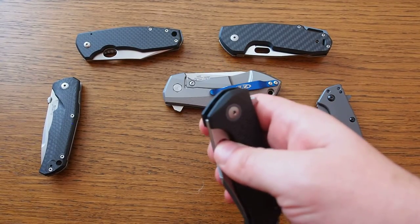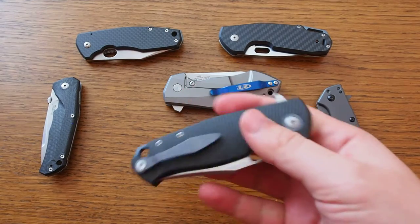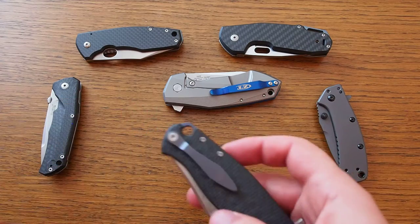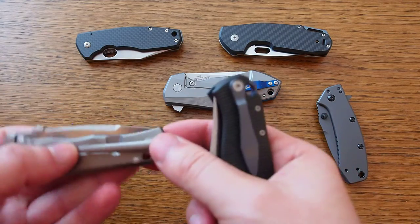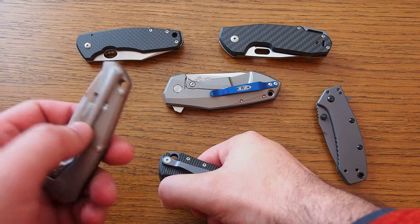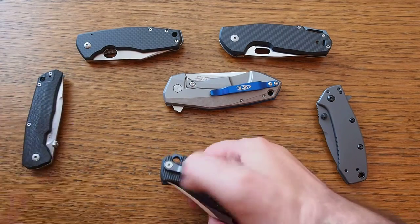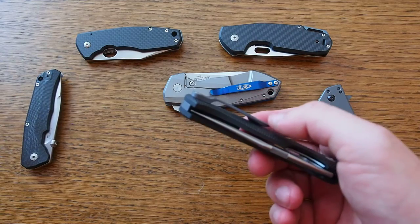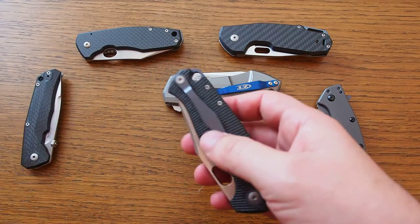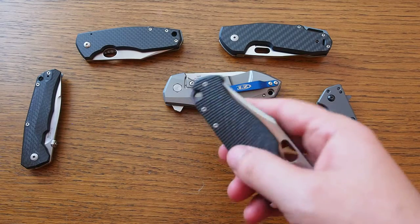The clip is a milled titanium clip. I usually don't like milled titanium clips — for example the Line Steel also has one and it's not that great. But here it kind of works. Even though it's quite stiff, for a milled clip it's actually quite okay.